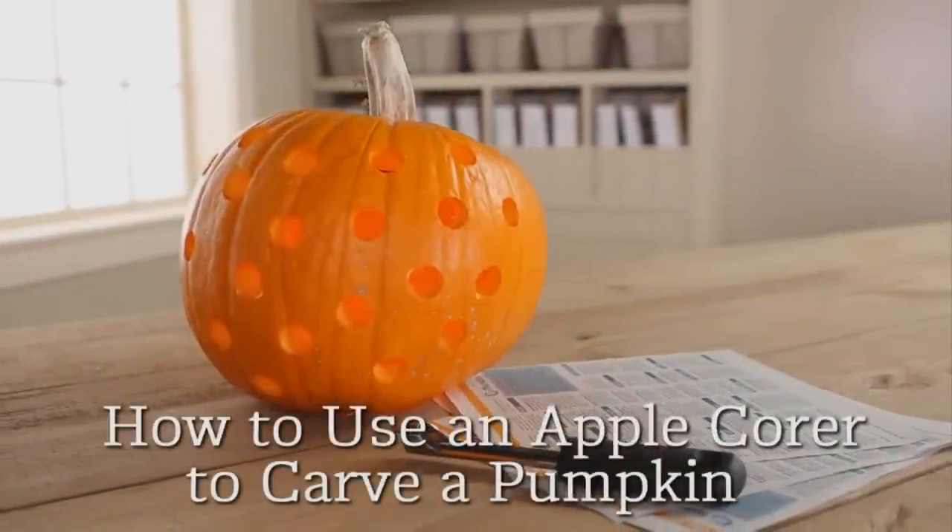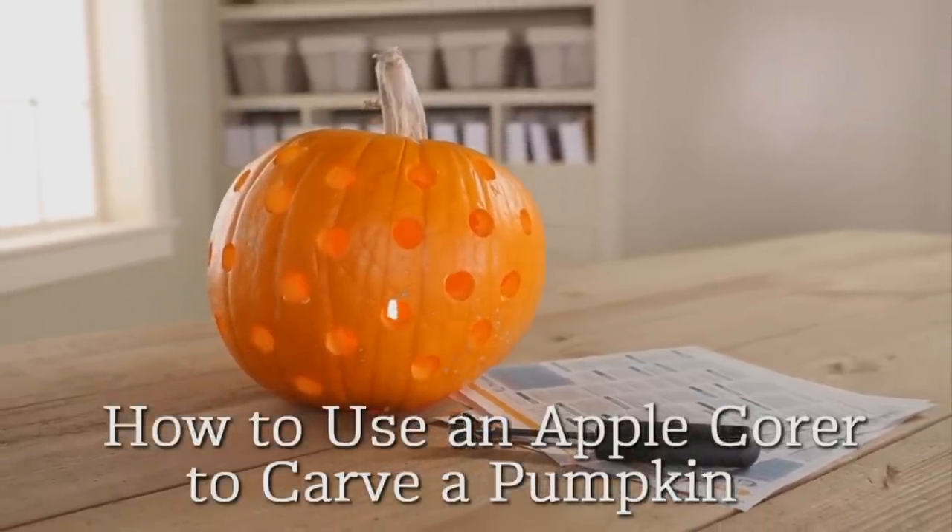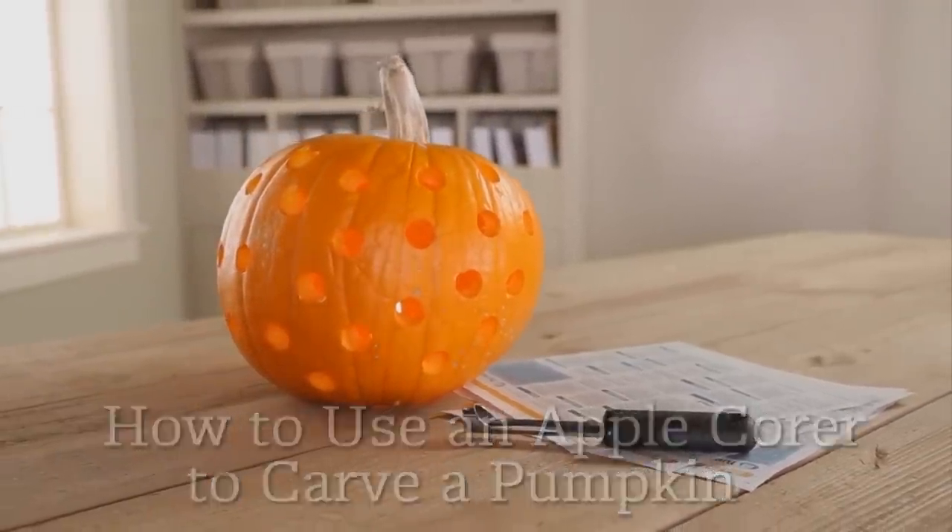Don't you just love how some people can carve perfect circles in their Halloween pumpkins? The secret is in your kitchen drawer. Dig into the drawer where you hide your cutting utensils. The treasure you seek? An apple corer.